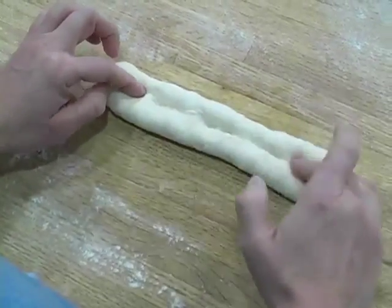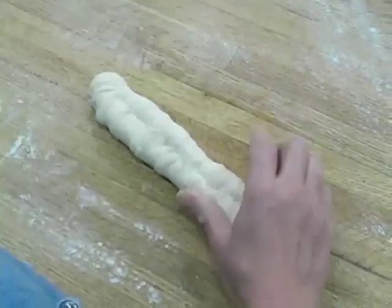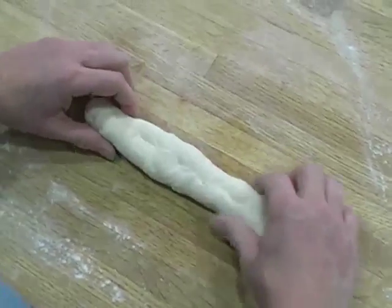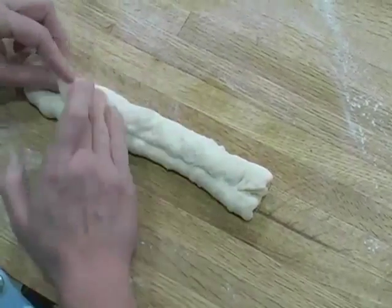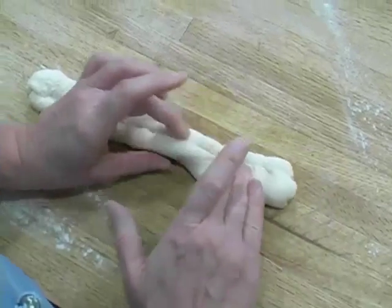Now if your baguette sticks to the work surface, you can use your scraper to loosen it and then run it around the work surface. Continue to fold and press, which just elongates the shape of the baguette.